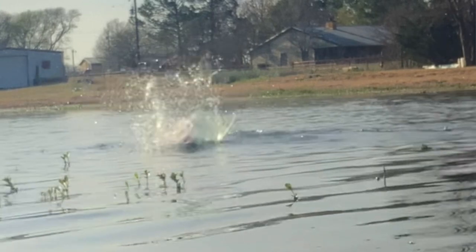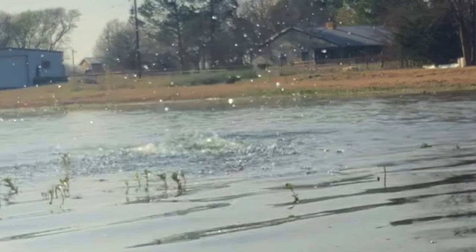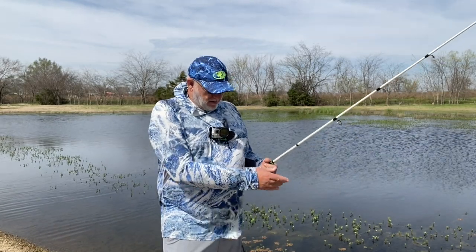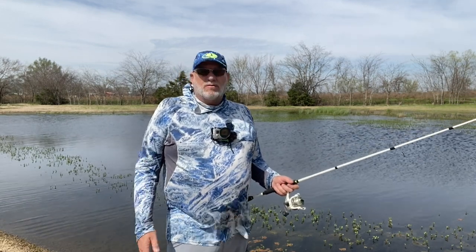Well, dadgum. You guys stay tuned — I'm going to go tie on another Booger Rig and see if we can't get back in on that one, because that was a pretty good fish. I'm using eight-pound fluorocarbon here, so we'll see how it goes.